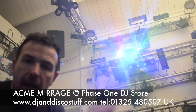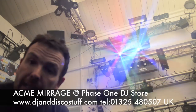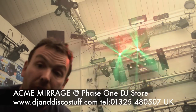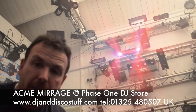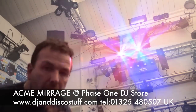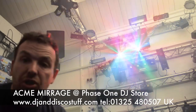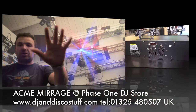So there you go, that's the Acme Mirage. It's a flashing LED light, but I think it's got very, very good output. I think the patterns on it are a little bit different. The programming's very, very good, and it is really responsive to the music as well. When the bass beat drops out, it slows right down, and then when that bass beat kicks back in, it starts going manic — like a disco light should. So there you go, it's the Acme Mirage. Click the link in the description. That's Mike from Phase 1 DJ Store. Thank you.